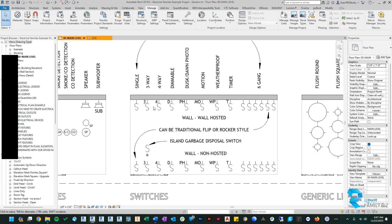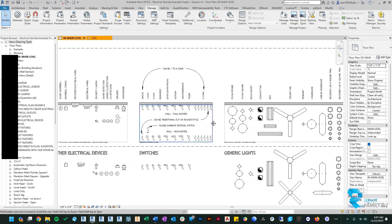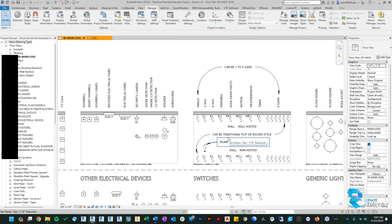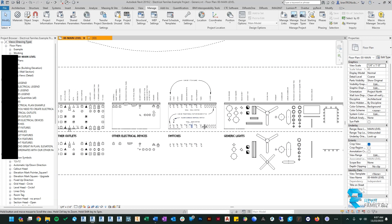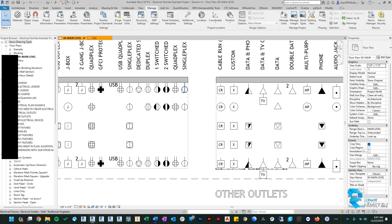Unfortunately Revit doesn't allow me to make the font parametric, so I'm stuck choosing a font for you. I did my best to pick one that was neutral and would hopefully blend with everyone's drawing standards. You're always free to go in and edit each family to change the font to your company standards, but I will warn you it's quite involved. We also got a lot of requests to be able to control the graphics and line weights for all of the different symbols.